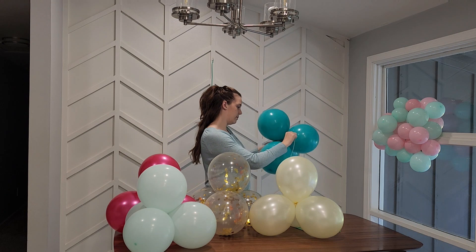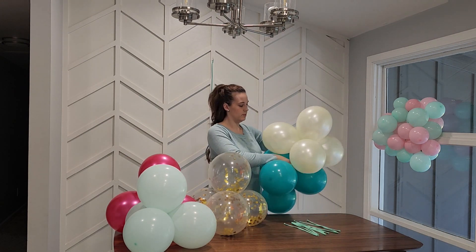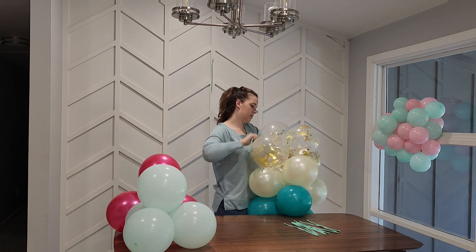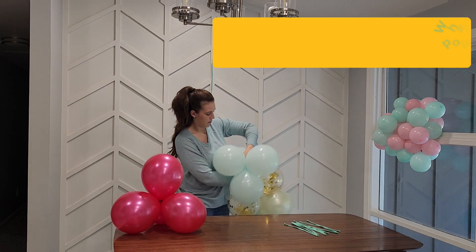Now let's put it all together. Tie one of the included string balloons to your first 12-inch quad with a simple knot. Place the second quad on top of the first and wrap the string balloon around two of the balloons in the second quad in a figure eight. Repeat this step for all the 12-inch quads, tying on additional string balloons when needed.